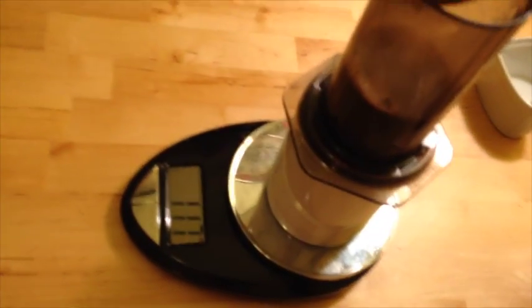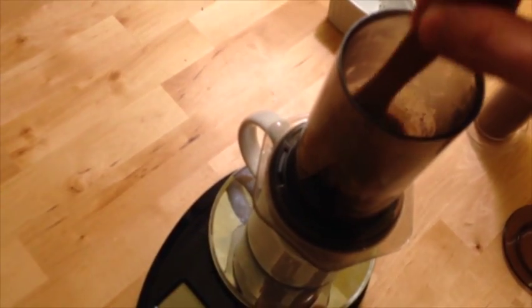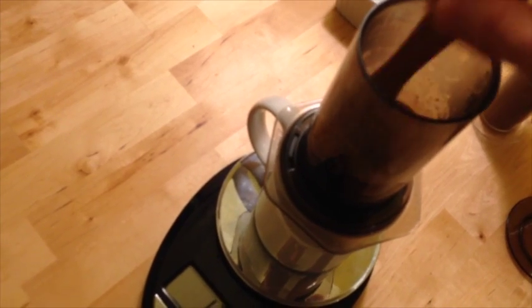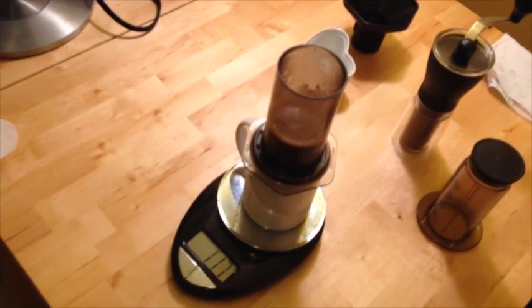Now I'm going to stir it — 117 grams of water, so that's what we want to replicate for the inverted cup. I'll give this a quick few stirs and press.